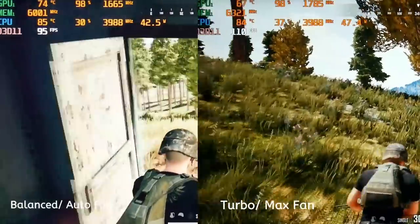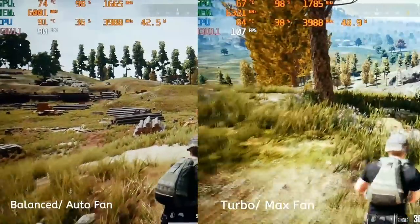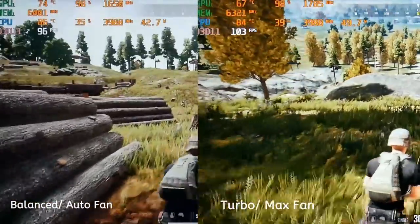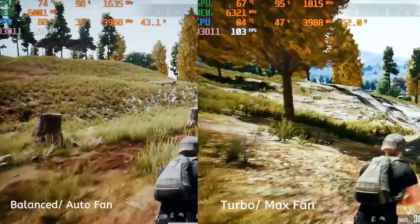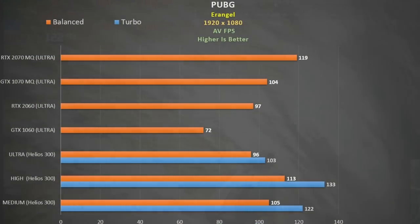PUBG is another game that does well in turbo mode using ultra settings — we get an increase in GPU boost and more power to the CPU. With auto fan in balance mode the CPU spiked to 95 degrees, so I recommend increasing fan speed. With max fan in turbo mode it peaked at 91 degrees. Quality scaling wasn't as good here, though switching to high still gives a great fps. The GTX 1060 is 23% behind; the RTX 2060 pretty much matches the 1660 Ti, which is bad for a GPU that is $300 more expensive. The turbo-boosted 1660 Ti matches the GTX 1070 Max-Q and is only 13% behind the 2070 Max-Q.